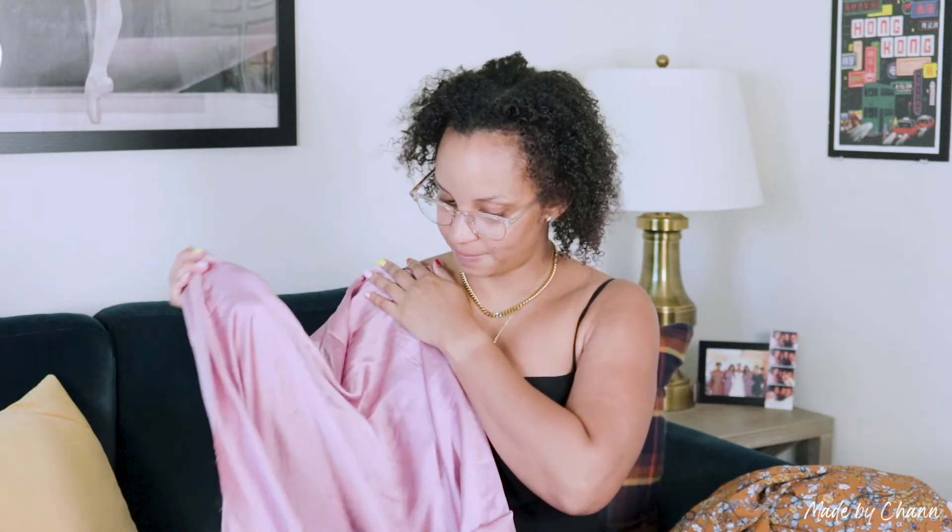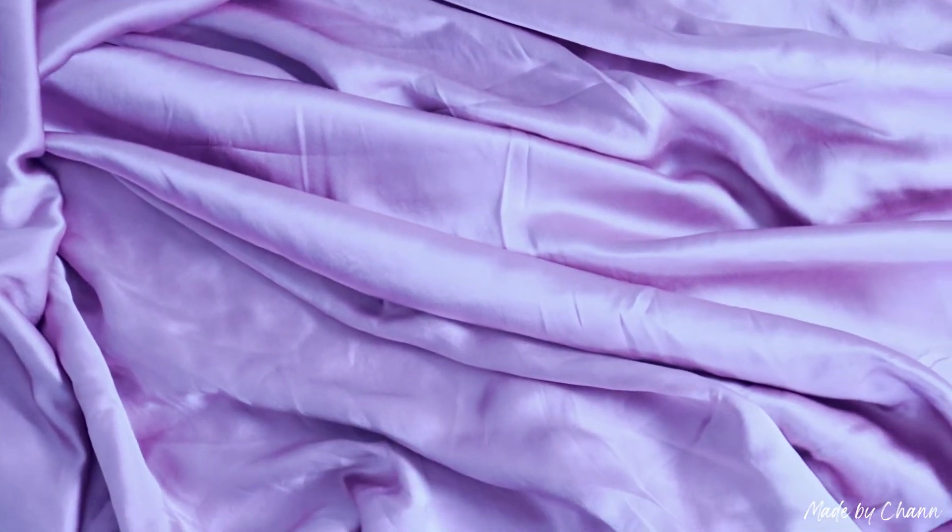I also picked up this pink-purple lilac-y silk charmeuse. I got three yards. I was going to make the Sudley top by Megan Nielsen — I've already got the pattern. You don't need three yards for that, but I really like this shade of pink on me. Then I thought, what if I made silk pajamas? I do have enough, so I might make the Carolyn pajamas from Closet Core instead. I want to make a lot of pajamas this fall and winter because I love being cozy.